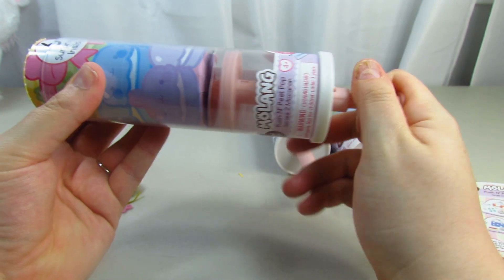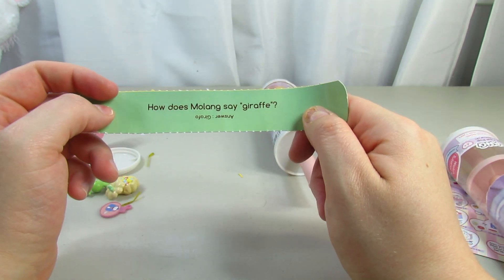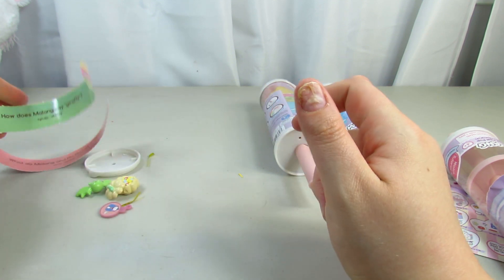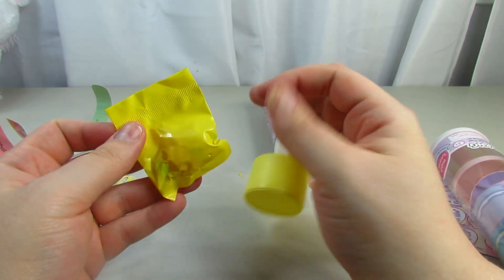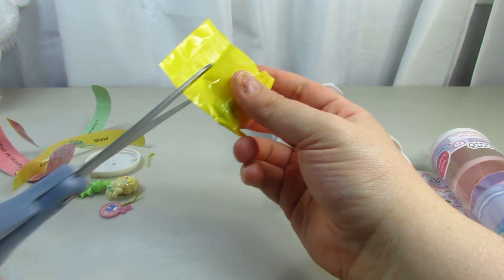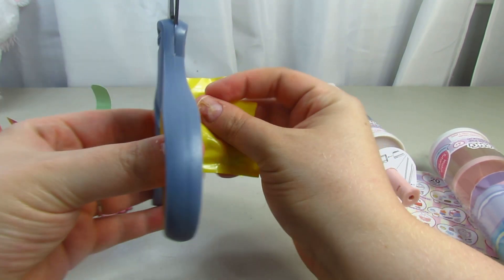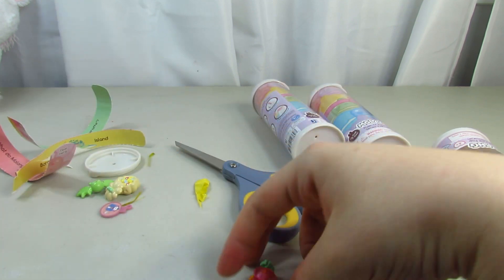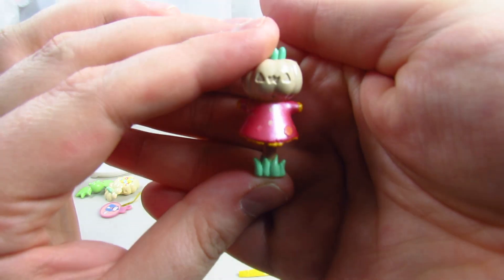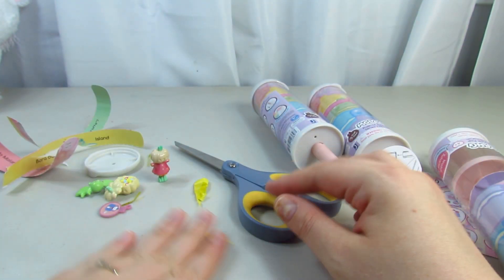Let's get the next one. It says 'How does Molang say giraffe?' — I think it's 'Graffo'? If I'm wrong, please forgive me. I forgot how much I really like these — they are so cute, and you can reuse and reassemble them too. Oh, it's like a pumpkin scarecrow — it has a jack-o-lantern and a dress. How cute is that?